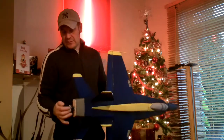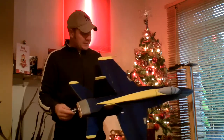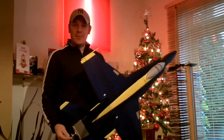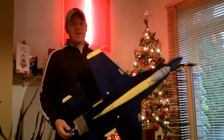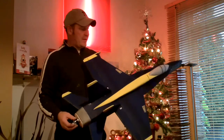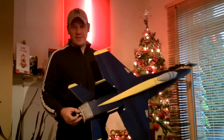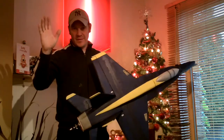There'll be some flight footage on after this. All that's left for me to say is I hope you all have a Merry Christmas and a Happy New Year, and let's make some great videos in 2012. I'm really looking forward to it. See ya.